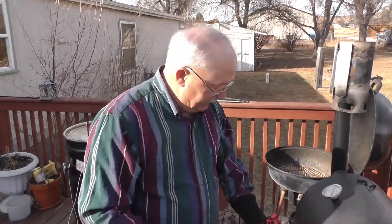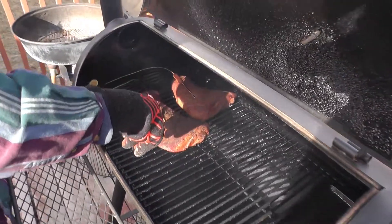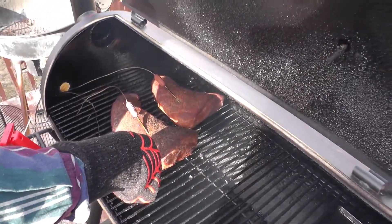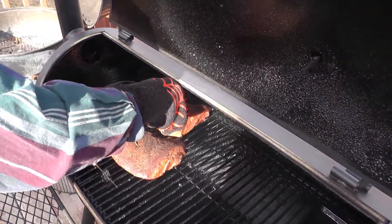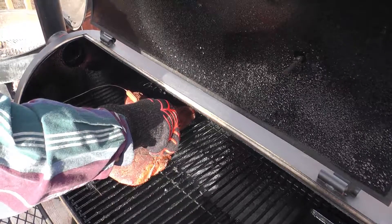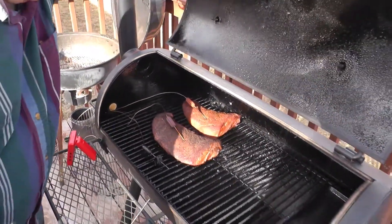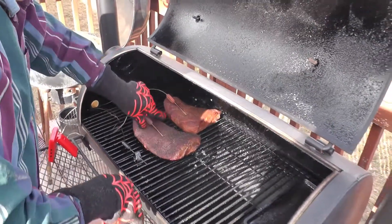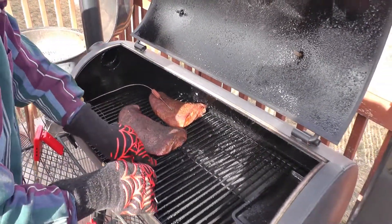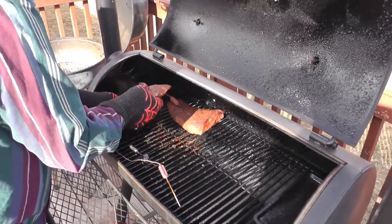Okay, we got one that says it's at 115 — let's check and see which one we got. Okay, that one's at 115 and that one's at 111. So we're going to go ahead and get this one off and start the reverse sear.